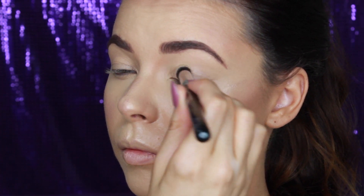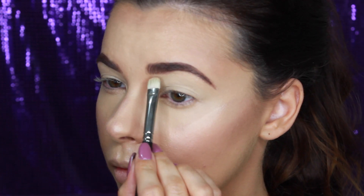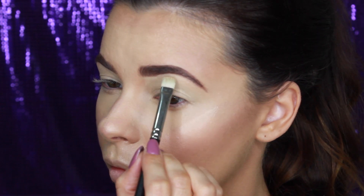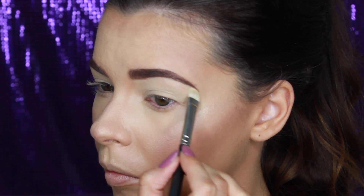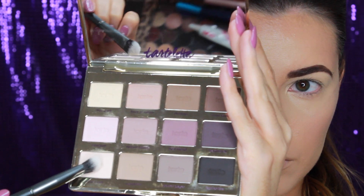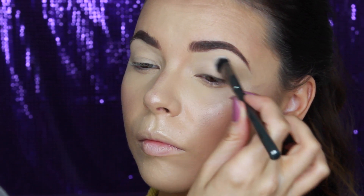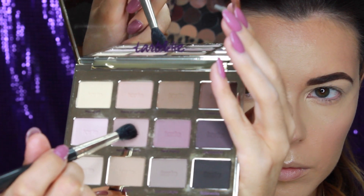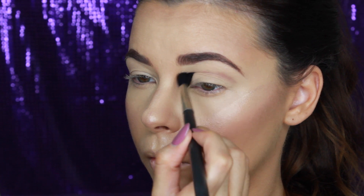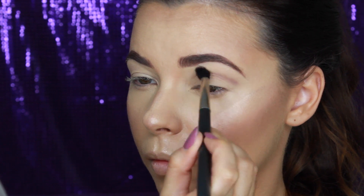Moving on to the eyes, I'm taking MAC Soft Ochre Paint Pot as my eyeshadow base, applying this all over the lid and carving out my brows as well. To set the base, I'm mixing these two colours Free Spirit and Super Mom from the Tartlet Palette. Taking a MAC 224 brush and the colour Natural Beauty, I'm blending this along my crease back and forth in windshield wiper motions. This colour acts as a transition shade which allows the darker colours I'm using to blend out easier.